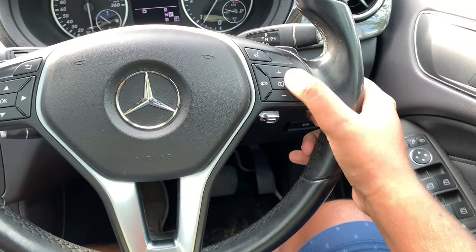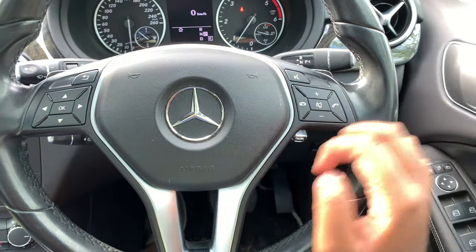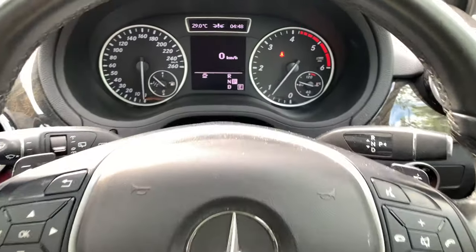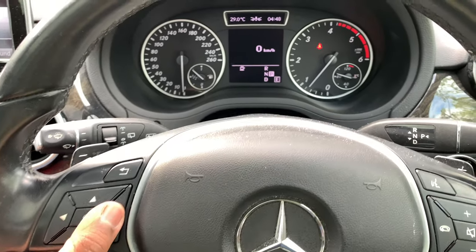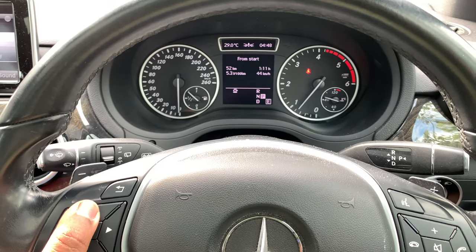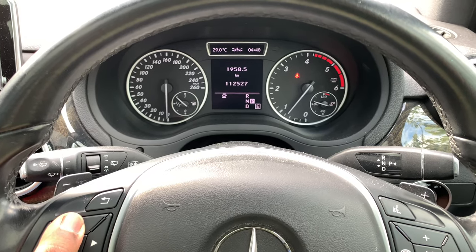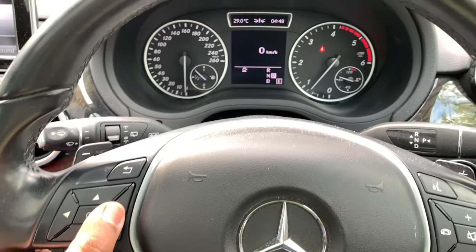On the right spoke you have your volume controls, mute button, Bluetooth telephone controls, and voice control. Use these buttons to go through the multi-information display within the instrument cluster. Currently we are in the trip menu — you can use up and down to go through your digital speedometer, trip reset, trip from start, eco-display, range, your mileage, and back to your digital speedometer. Use left and right to go through the different menus.